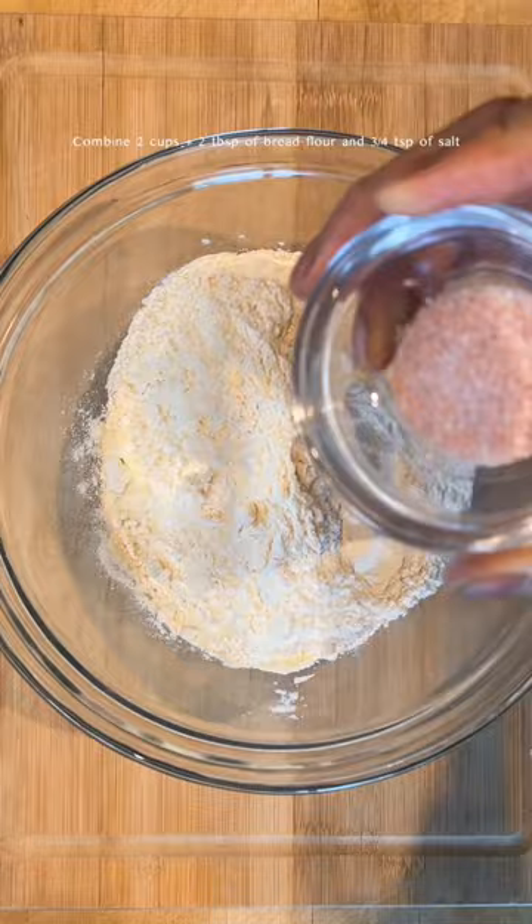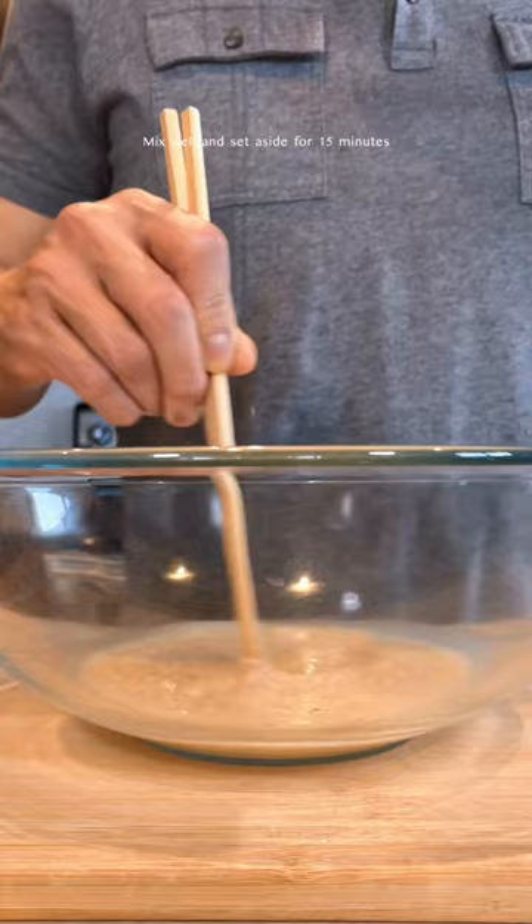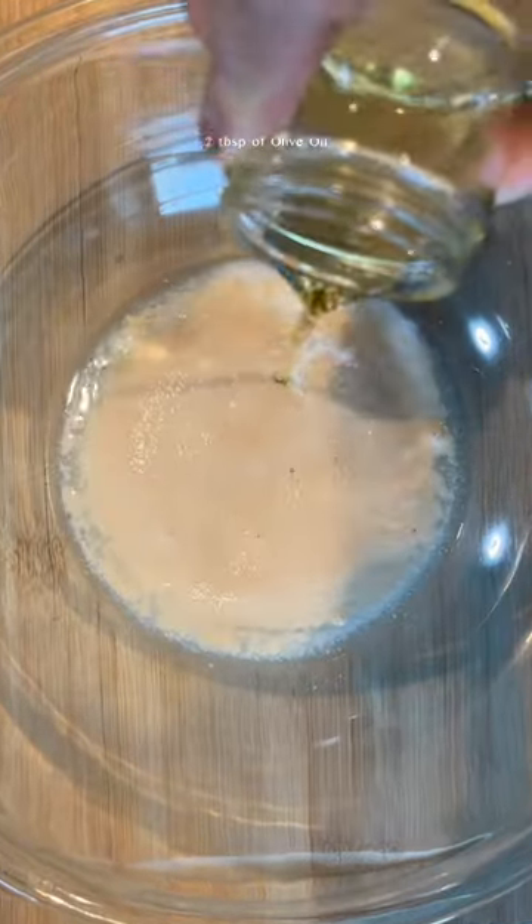To make the buns, start by combining flour and salt. In another bowl, combine lukewarm water, dry yeast, and sugar, and wait for 15 minutes before adding milk, olive oil, and eggs.